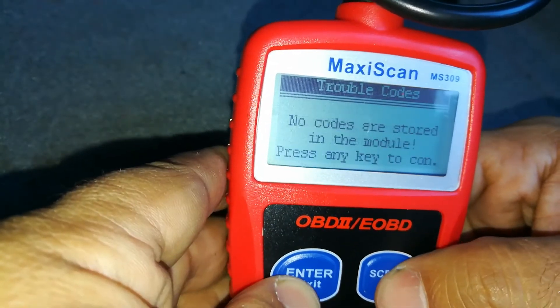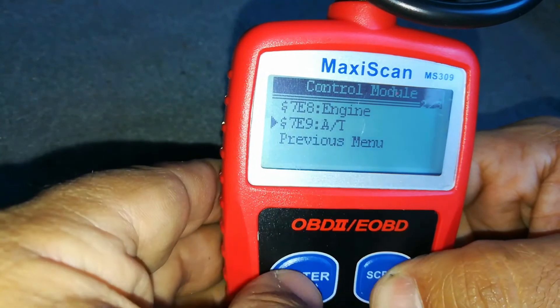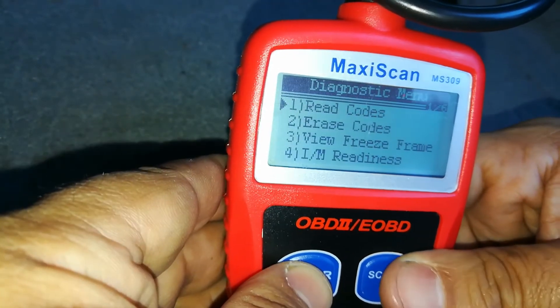Let's go into the transmission. There are no transmission codes, but that's definitely an added feature to have on this for just a few dollars more. I'm really impressed with that.